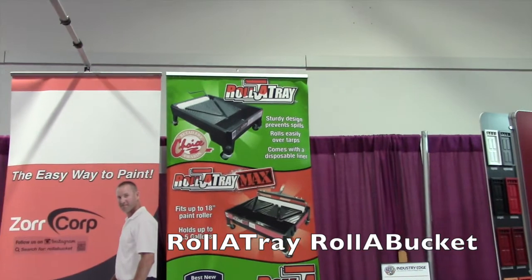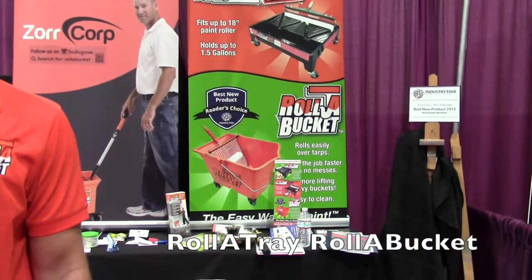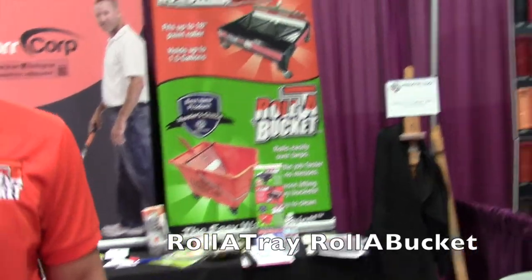We're at the National Hardware Show here in Las Vegas and I have Steve with me from the Rolla Tray and the Rolla Bucket booth. Steve, tell us about these really cool items.